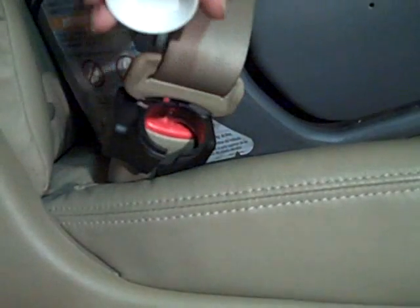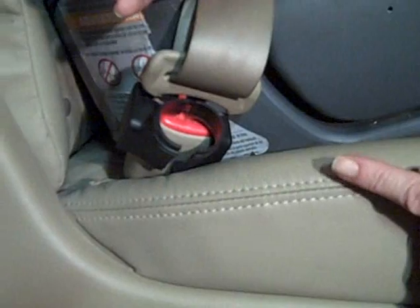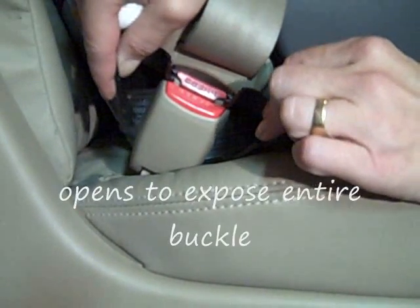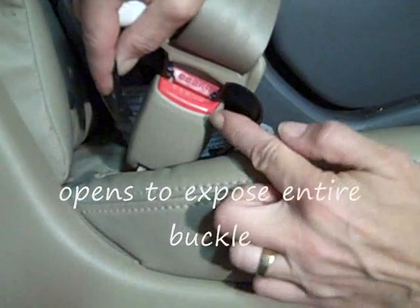If your release button is in a different location on your seat belt buckle, the Buckle Guard Pro opens up to expose the entire buckle, no matter where your button is located.